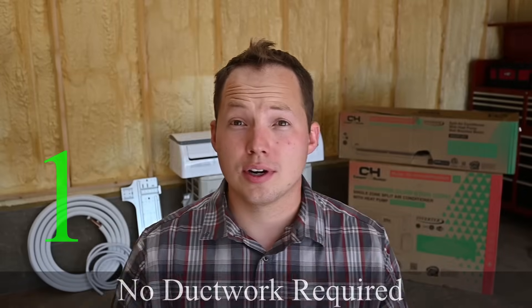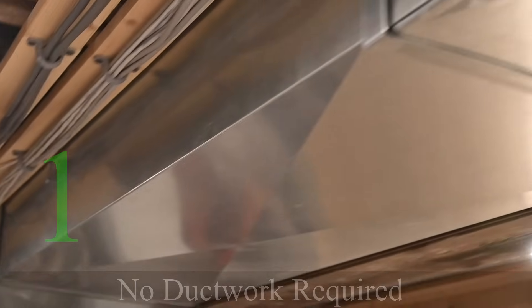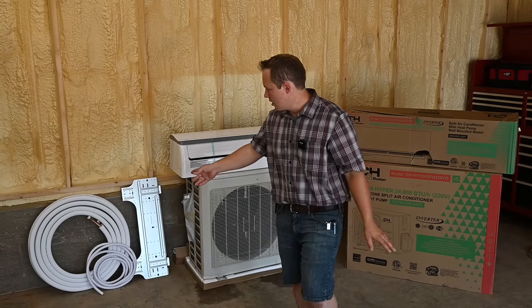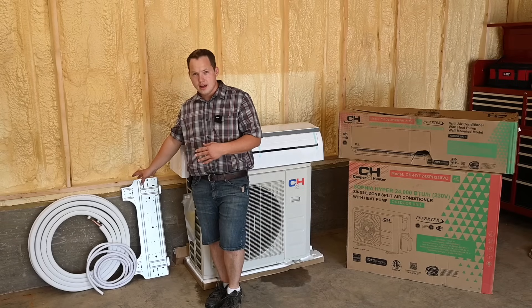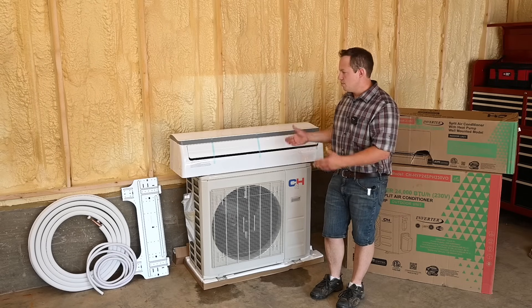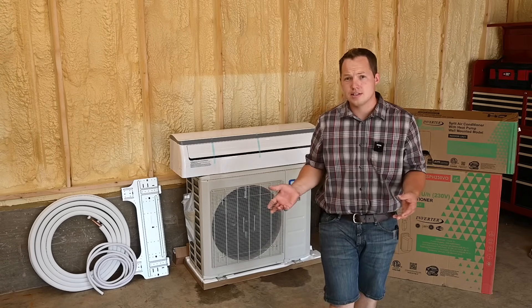Number one: no ductwork is required. That is great for finished houses or finished structures where you want to do minimal intrusive work. If you have multiple rooms you want to run air conditioning to without running ductwork, a mini split is a great way to go. You can see right behind me here — this is what we call a line set, and that is the only thing that needs to run to each head unit. This right here is the head unit, and it hangs in whichever room you're adding air conditioning to.